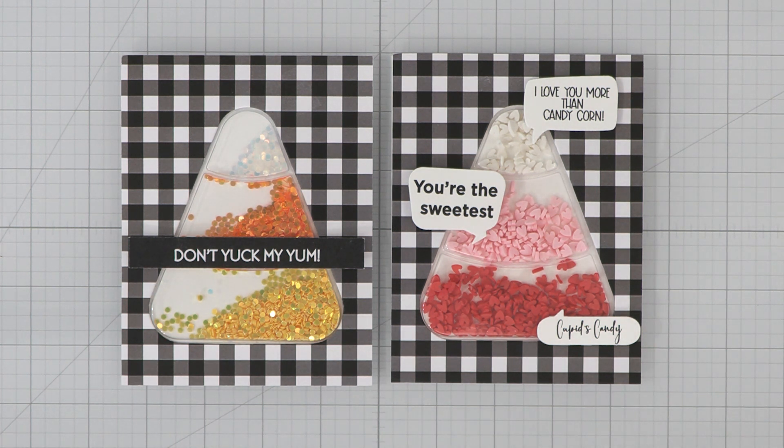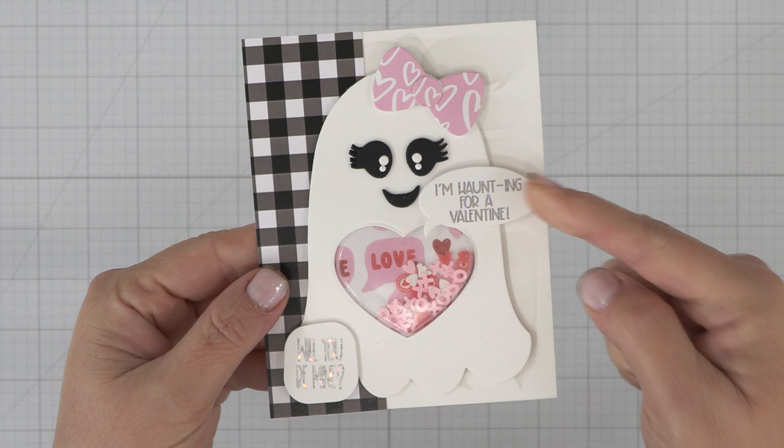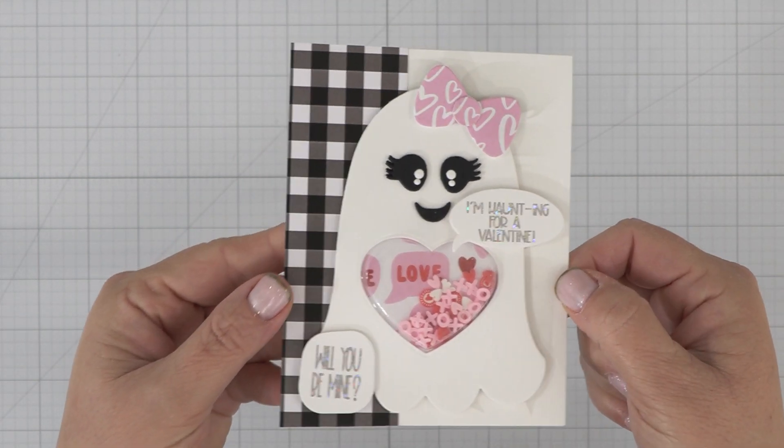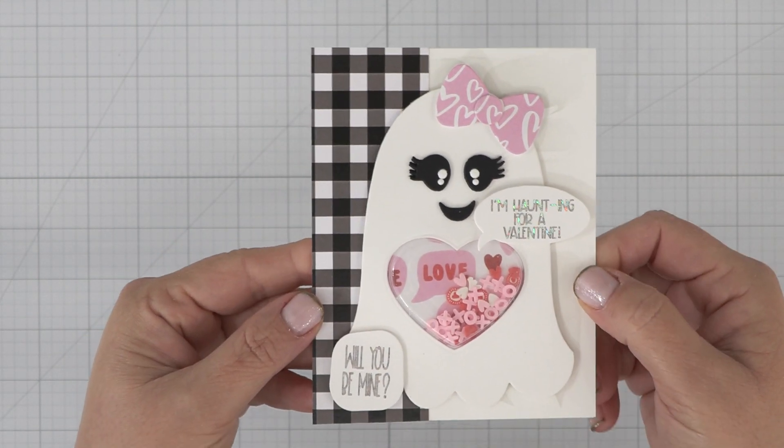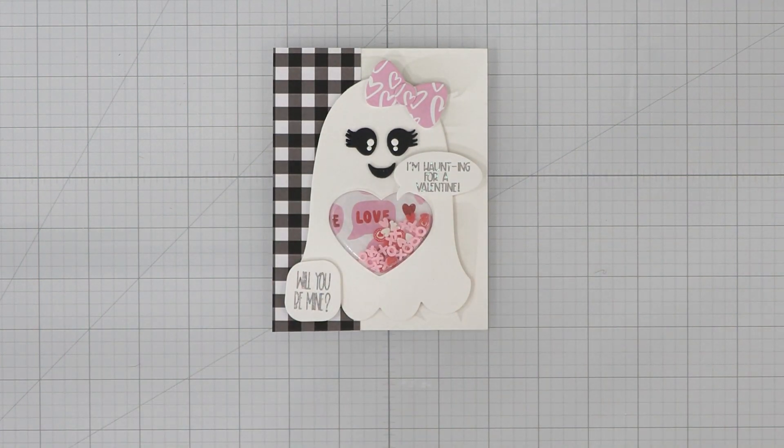And look, if you add white, pink, and red polymer clay hearts or confetti to that shaker pouch, voila, our Candy Corn Kit turns into a unique Valentine's Day card. Same thing applies to this ghost card. The punny 'I'm haunting for a Valentine, Will You Be Mine?' along with the love-themed paper creates an up-to-date look on a very vintage idea.